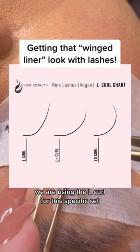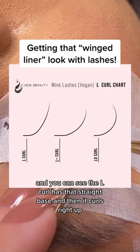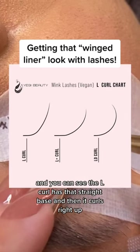We are using the L Curl for this specific set. You can see the L Curl has that straight base and then it curls right up.